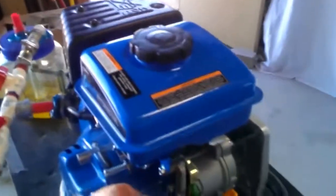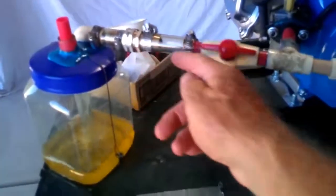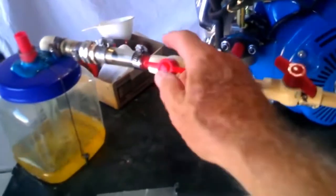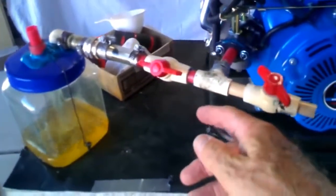Here we go. Let me give it a chance here. Okay. As you can see, it stirs the gas, comes down through here, stirs the gas, goes up through here — the vapor does. I didn't need a vapor adjuster. It seems the small engine didn't need it. Goes straight in.